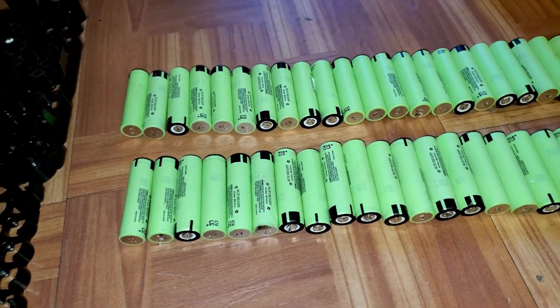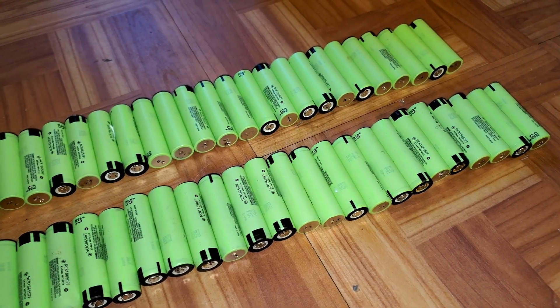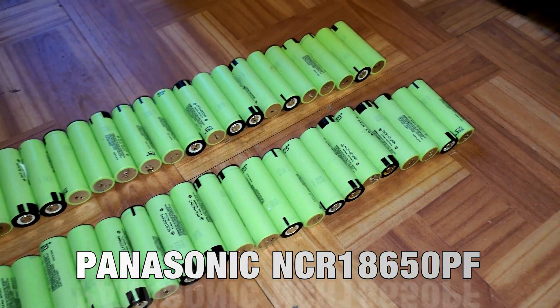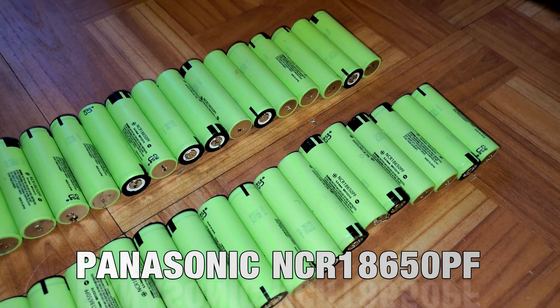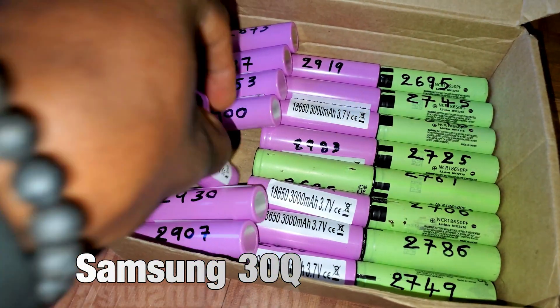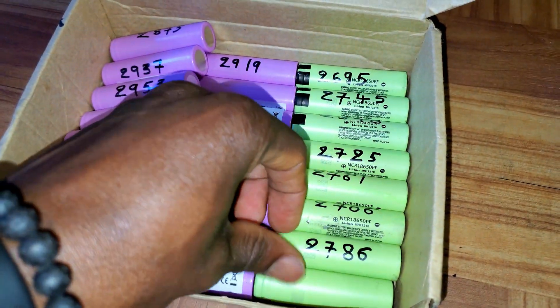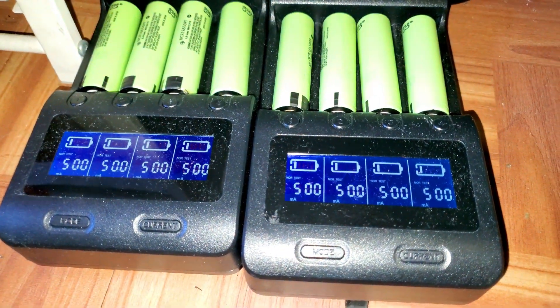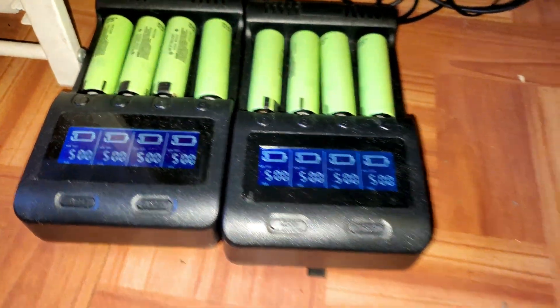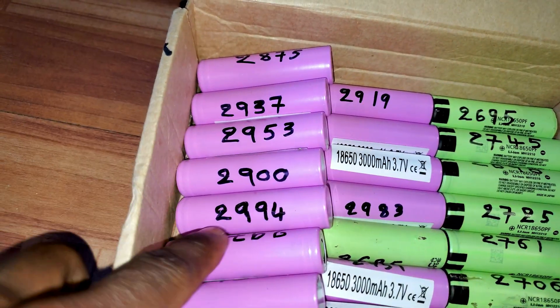Hi, what is up YouTube. Today I'm going to make a video on how to build a lithium-ion battery pack. These are the cells I will be using for this build. I'm also going to be including some Samsung 30Q cells because there isn't enough of these cells. I still have more batteries being tested — I test them and then I mark the capacities on the cells.